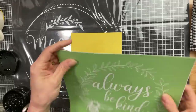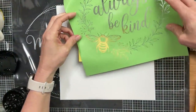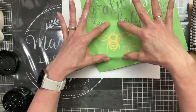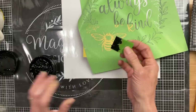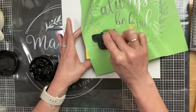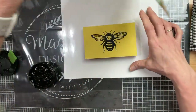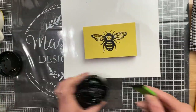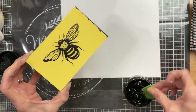While the Mod Podge is drying on the scrapbook paper, I'm going to take this always be kind stencil and set the block on top of it because the only part of the stencil we're going to use is this adorable little bee. I'm centering it as best I can on the yellow block and using my black chalk paste to get it onto the block. This bee is so adorable, and to dress up the block a little more I'll take some chalk paste on my squeegee and outline the edge of the block all the way around.